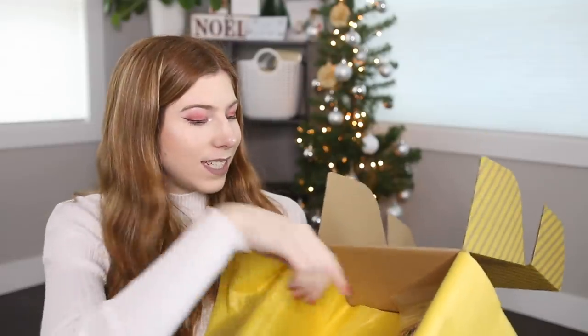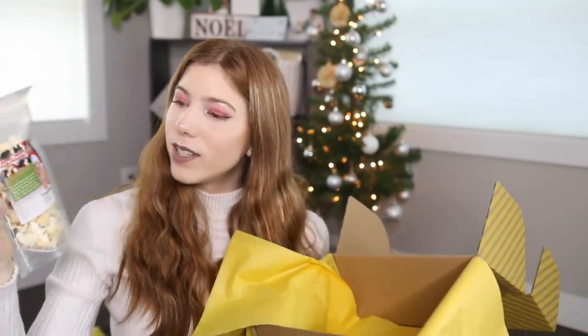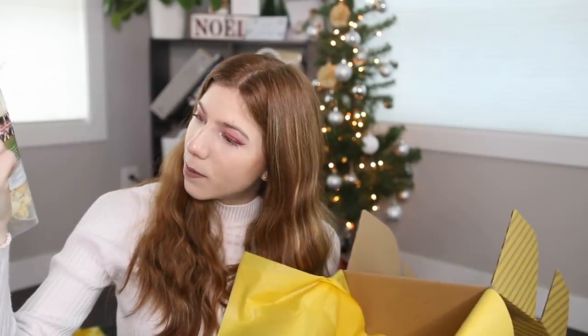And the last thing in the box is another thing by Healthy Hopper, and this is the Very Merry Popcorn. Essentially it is just plain popcorn with no seasoning or butter, and then there also are some dried cranberries, dried coconut, and dried apple. So this can make a really healthy snack for a hamster.